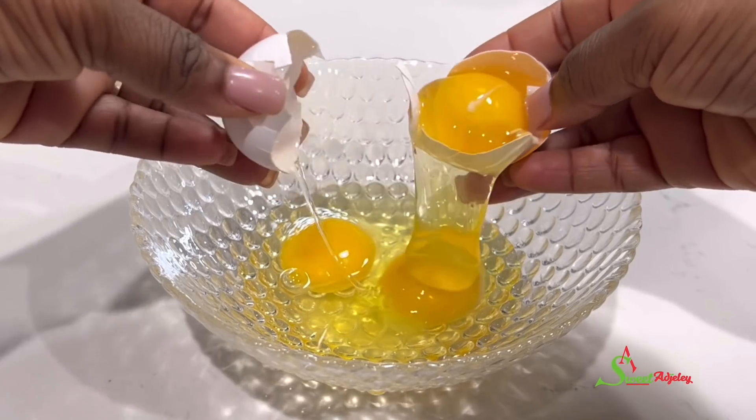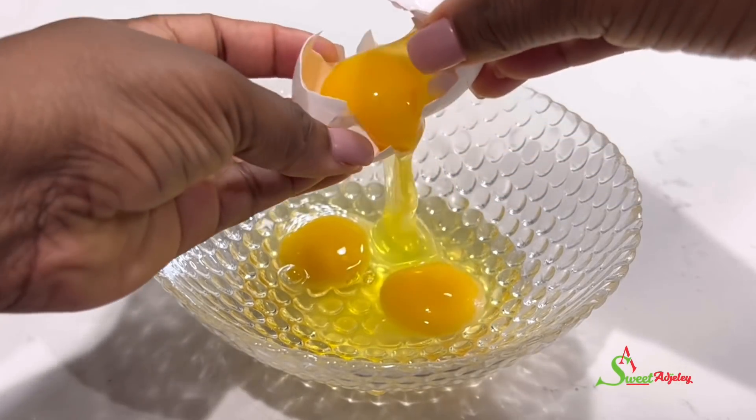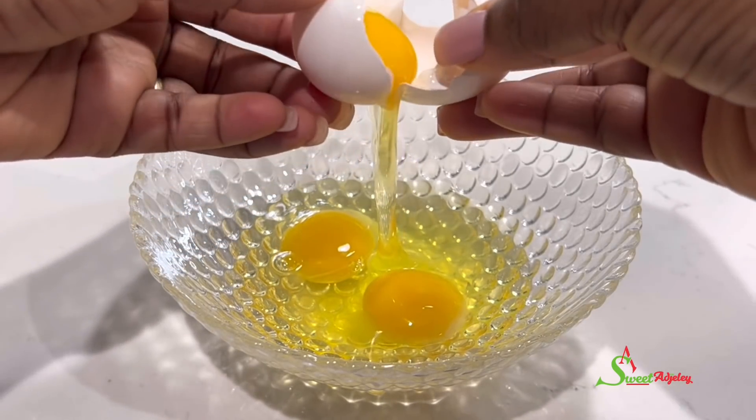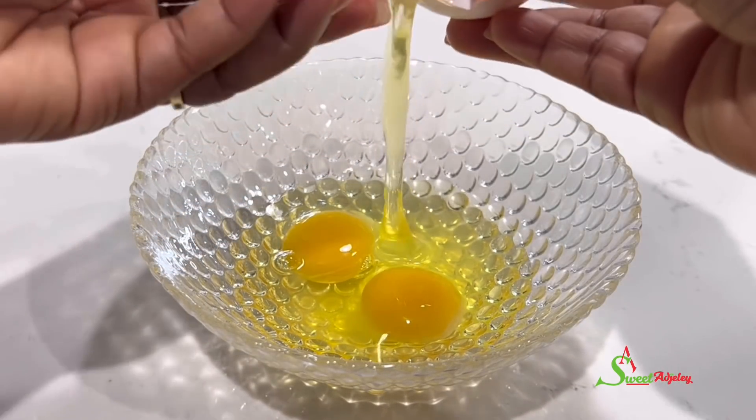How do you like your eggs? Well, this garden scramble is one of my favorites. This is Sweet Agile and I am back with another recipe.